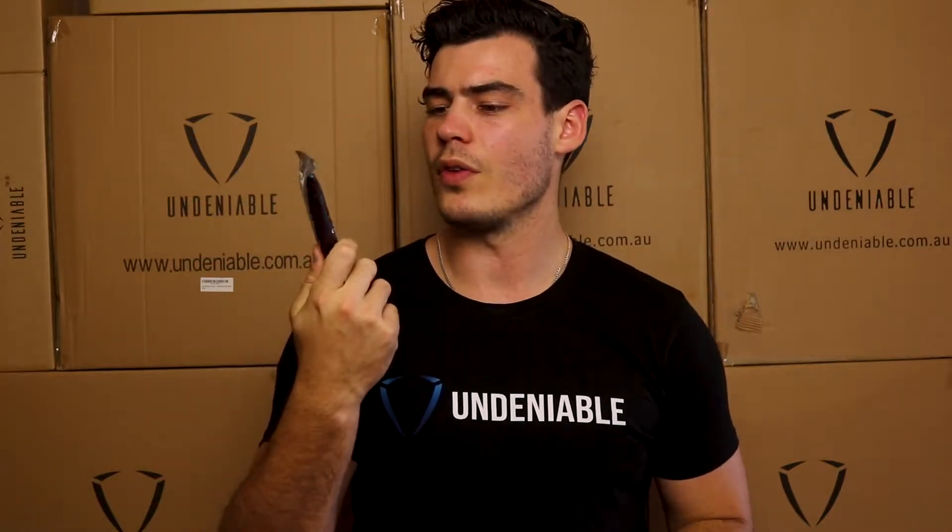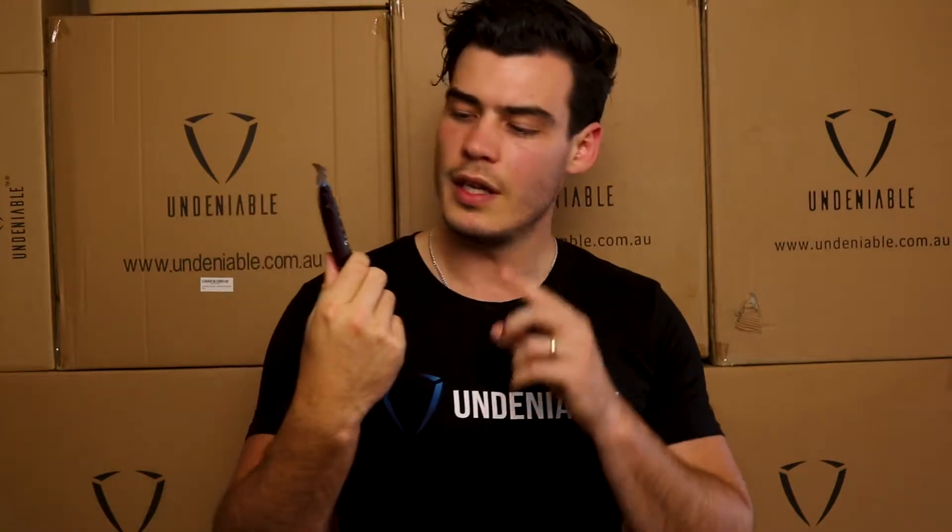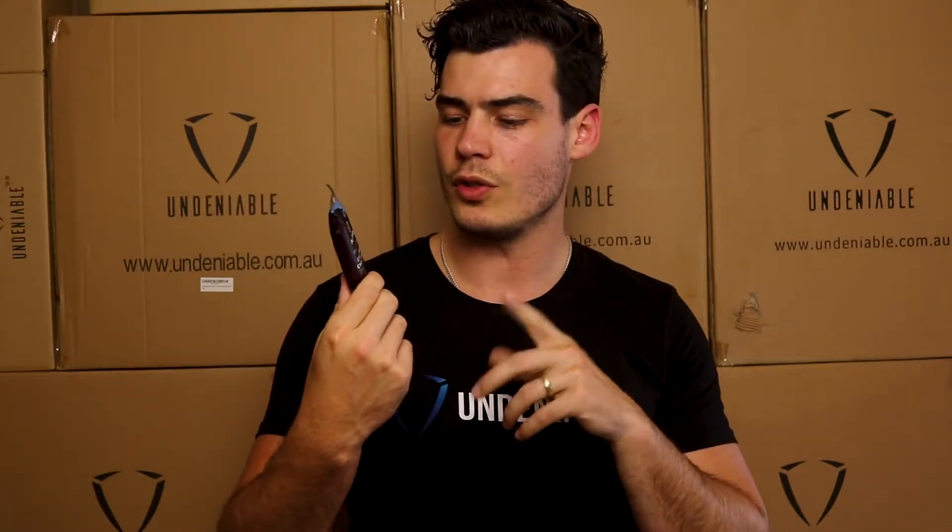Hey guys, welcome back. Isaac here with another protein snack review. We're doing another new Vitality bar. I did one earlier this week, really impressed with the flavor, good stats on it. This one is the coconut chocolate triple layer — before we did the raspberry.